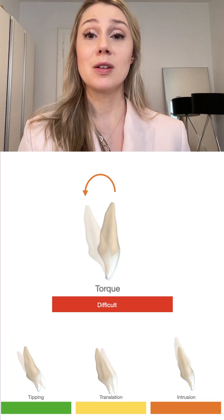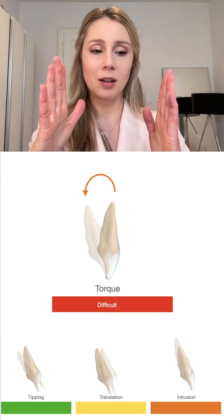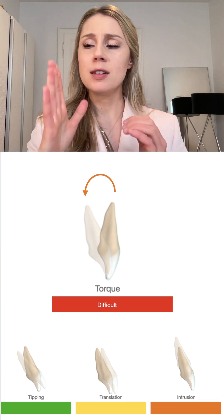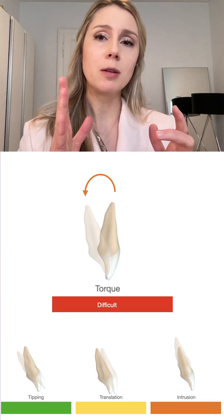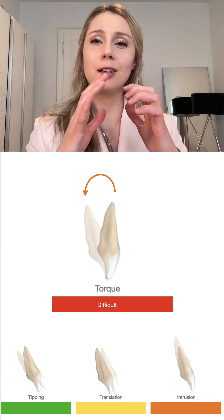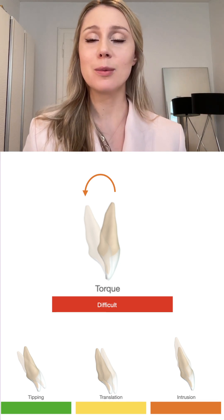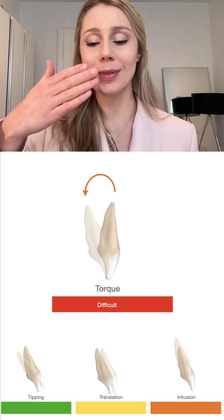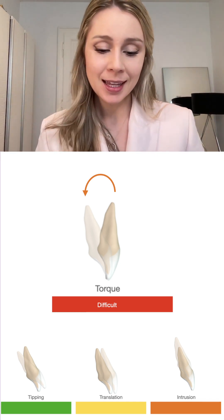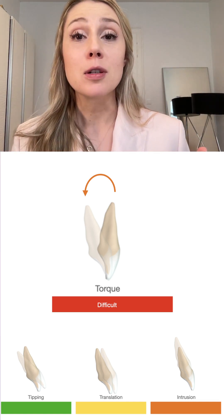This is probably also why I failed a lot when I used power ridges to achieve lingual root torque. The crucial aspect is contact of the aligner with the tooth, and with power ridges the aligner is only touching the tooth in one area. Patients also have difficulty sliding the lip over the aligner because it really sticks out — so I didn't like them at all.